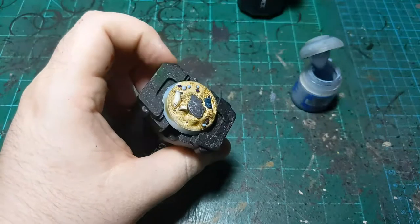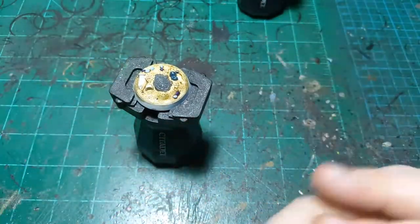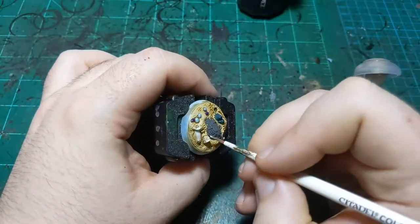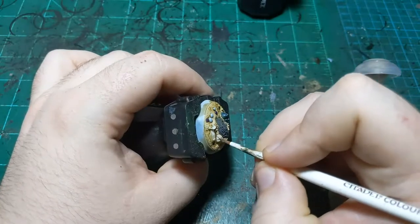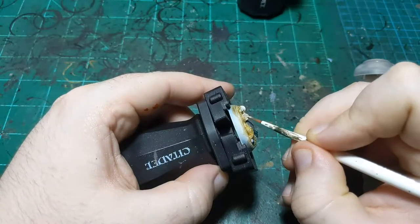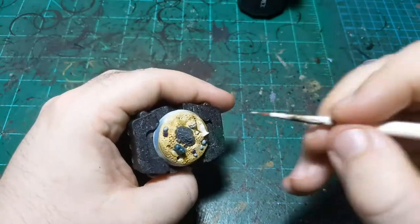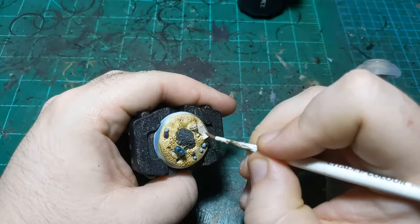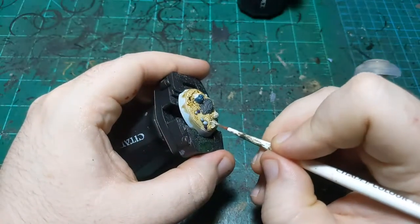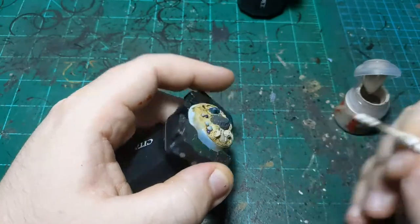Then we've got these vases over here. I think I'll start them in Rakarth Flesh. I'm gonna make them metallic but I want to start them in Rakarth Flesh first because they've been sitting on the bottom of the ocean, so they may not be in the best quality. We're basically going to dry brush them with metallics afterward to make it look like they're kind of still metallic but have been severely corroded.